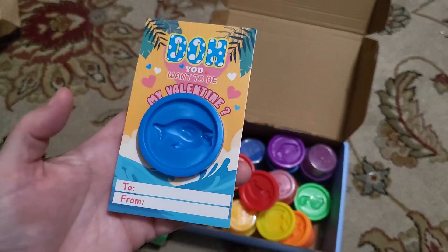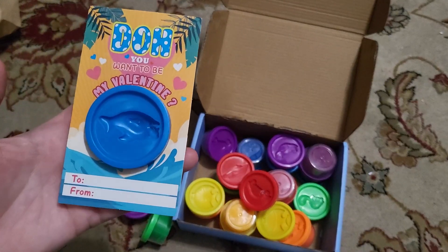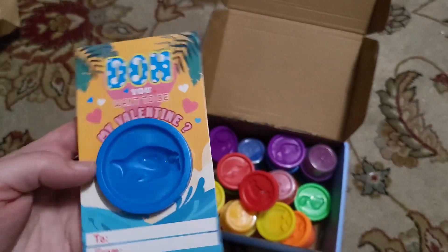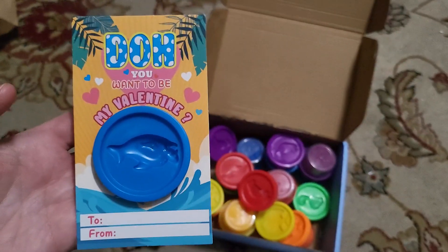It's a great substitute for candy, so I'm sure the kids will love it. It doesn't get anything on your hands, so it's nice and easy to clean up. Hopefully you enjoyed this video — thanks for watching, bye!